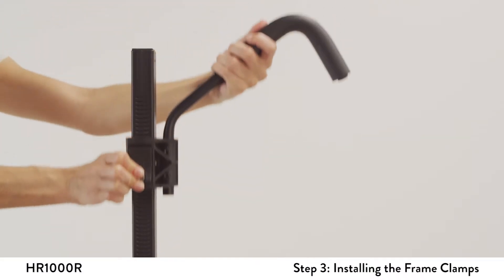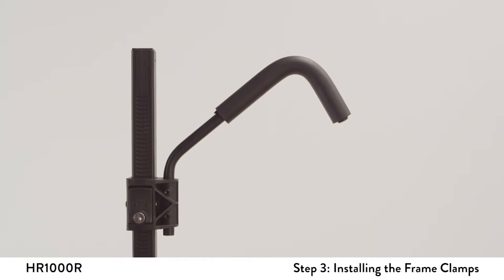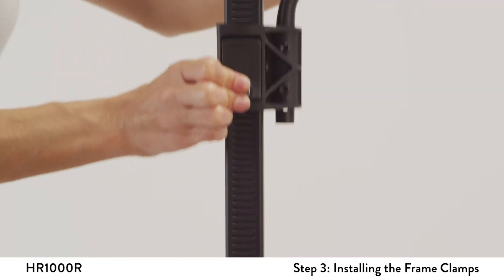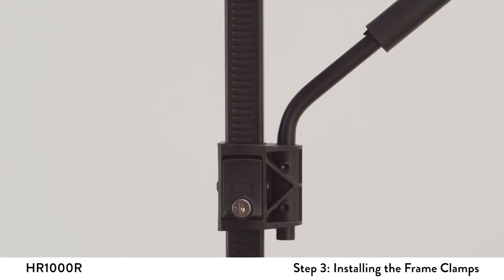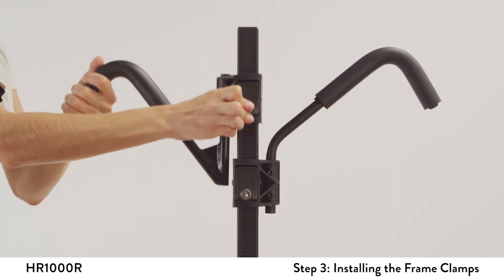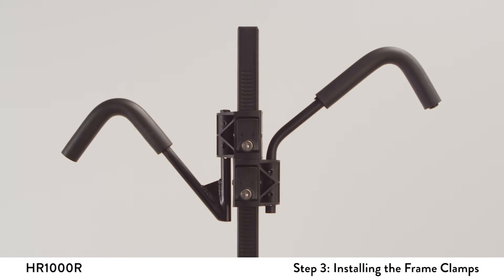Position the wide frame hook on top of the square post with the hook facing the vehicle. Push the release button in and slide the frame hook down onto the post. The release button should be pushed in when installing the hook onto the post. Repeat the same action for the short hook, except face the short hook away from the vehicle.